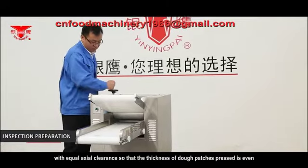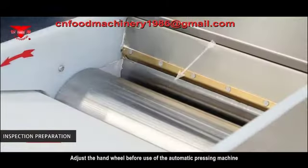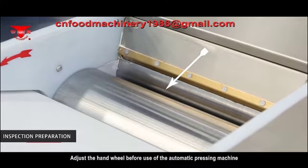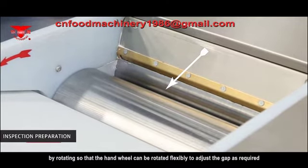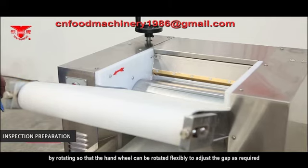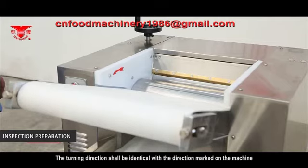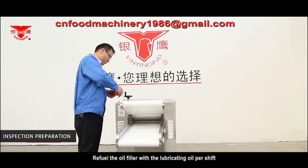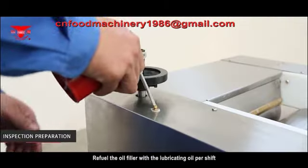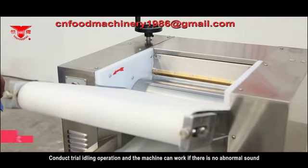Ensure equal actual clearance so that the thickness of dough patches pressed is even. Before use, adjust the hand wheel by rotating so that it can be rotated flexibly to adjust the gap as required. The turning direction shall be identical with the direction marked on the machine. Refill the oil filler with lubricating oil per shift. Conduct a trial idling operation — the machine can work if there is no abnormal sound.